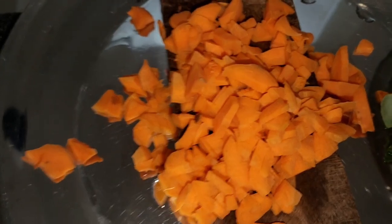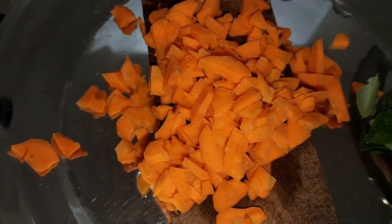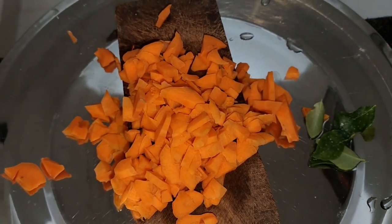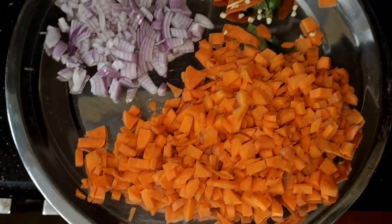Hi, good morning friends! I am ready to add a carrot. I have a small carrot.